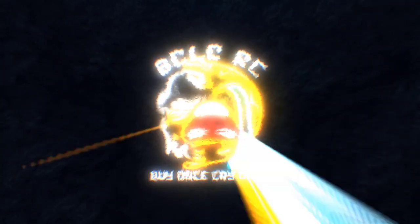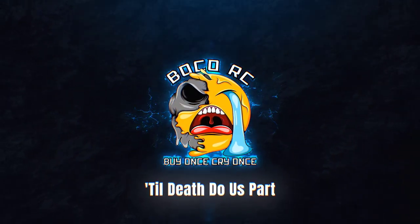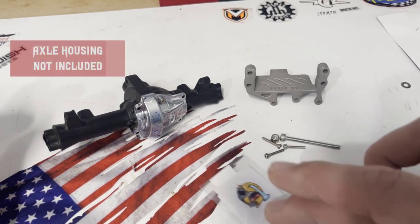Hey, what's up y'all, Gary here. Today we're gonna look at how to install the Boko RC servo and axle for the Redcat Gen 8 portals. Let's get into it. Here's everything you should get with your Boko RC Gen 8 portal servo and axle mount adapter kit.